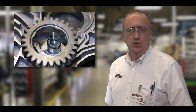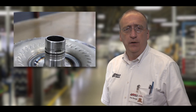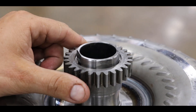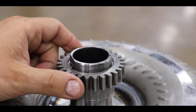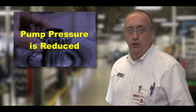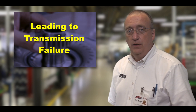The inner lugs of the 68RFE pump gear are machined to a point. These lugs fit into flats machined into the converter impeller hub. Over time, the points on these pump gear lugs wear down, causing excessive play against the impeller hub. Eventually, the pump gear skips past the flats, reducing pump pressure and potentially contaminating the transmission fluid, leading to unit failure.